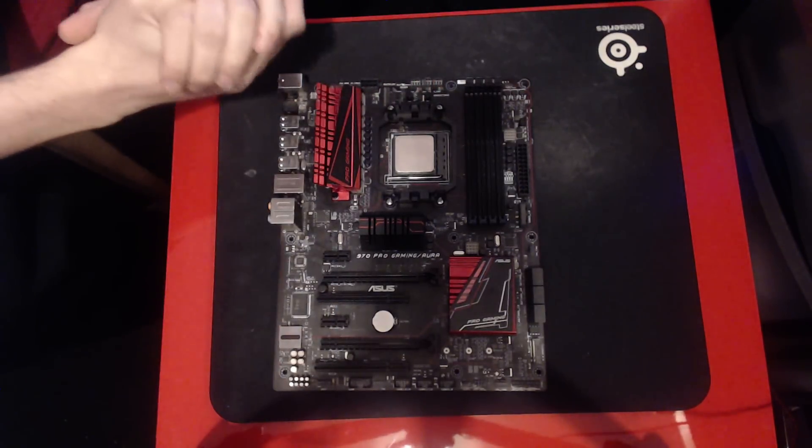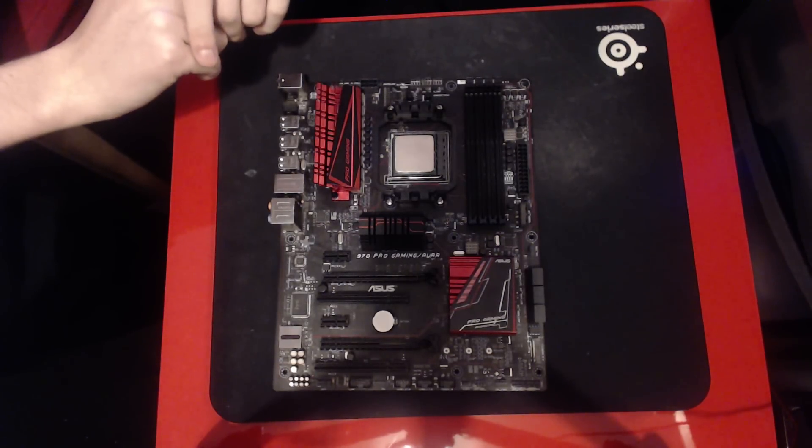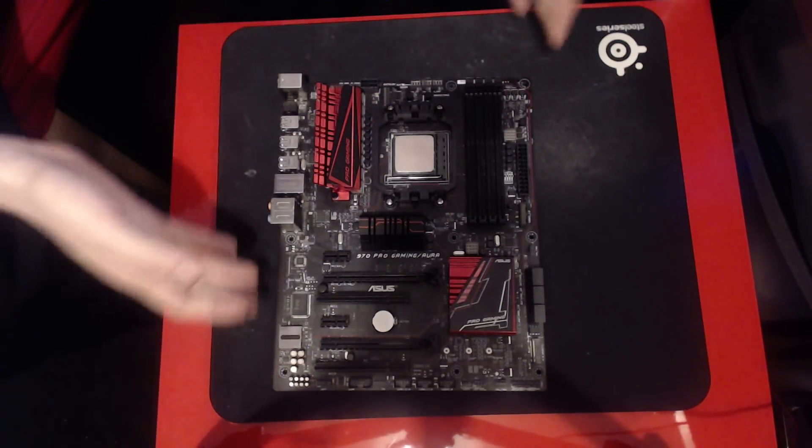So let's just take a quick look around it in preparation for Saturday's stream. Let's start off with all the basic stuff.